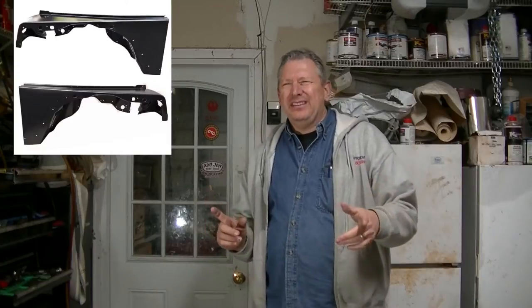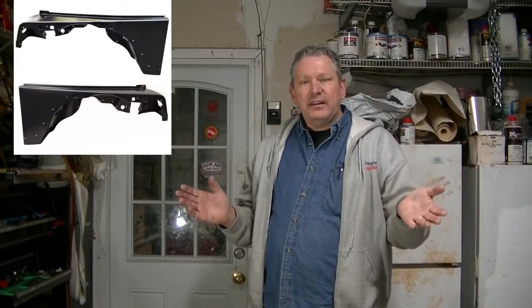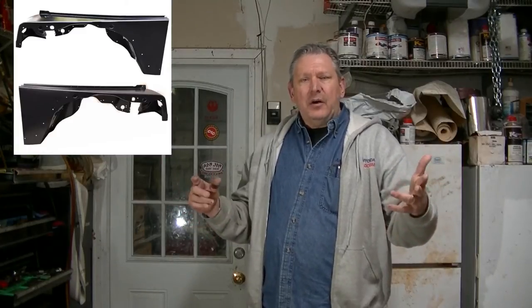I went ahead and ordered two fenders. There was a company in Massachusetts that had a set of fenders — front right and left — for $199 shipped to my house. One of the advantages of having a Jeep project: Jeep parts are a lot of times really inexpensive. Where else could you get two fenders shipped to your house for $100 a piece? I don't know of many vehicles where you can do that. Bonus — got two new fenders coming.